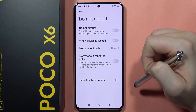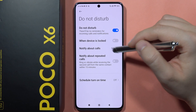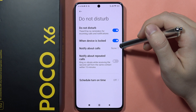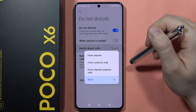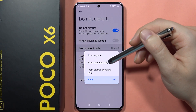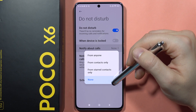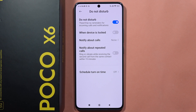From here you can quickly turn it on by clicking on the switcher. You can also enable it when the device is locked, and you can set up notifications about calls — for example, you can still receive notifications from contacts only, from starred contacts, from anyone, or simply mute them. You can also get notifications about repeated calls.